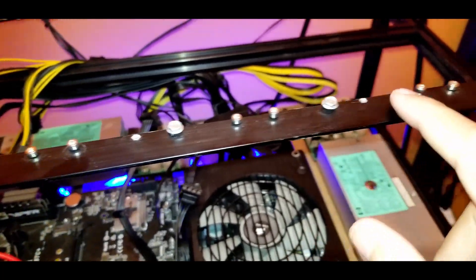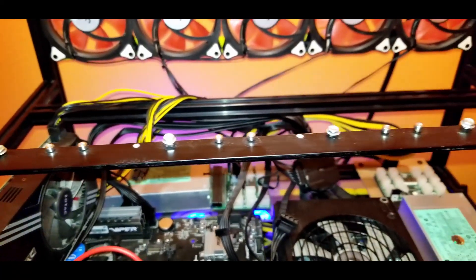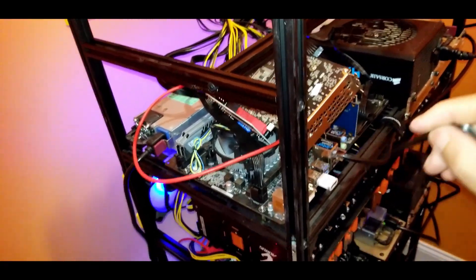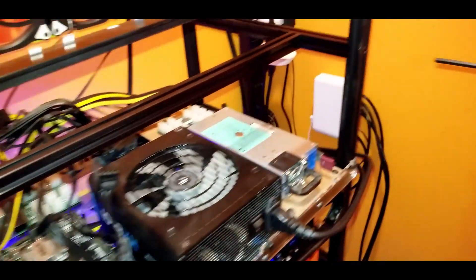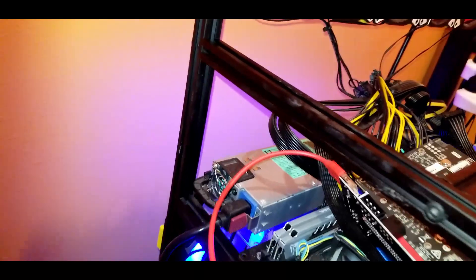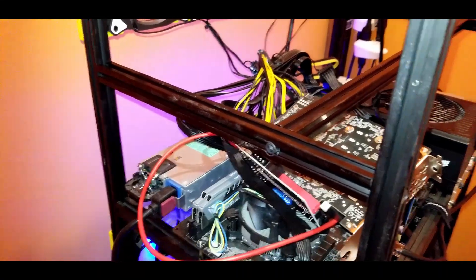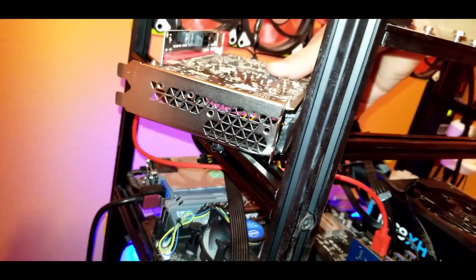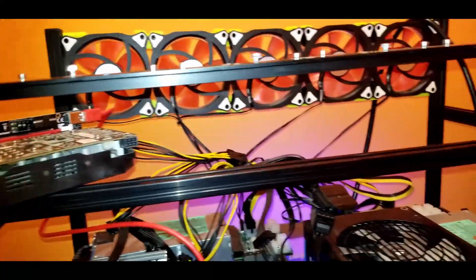We're fitting more GPUs on this six-GPU Veta frame. I got the rail flipped around, so you can see now how the GPUs are going to sit up here. Some of my risers don't have pads on the bottom, so I'll have to wrap them in electrical tape. I'll also need to raise this bar up a little bit and adjust that in a moment.